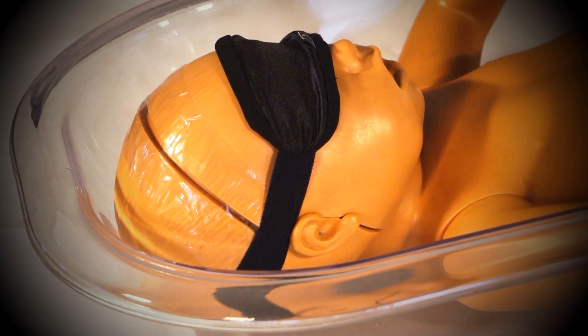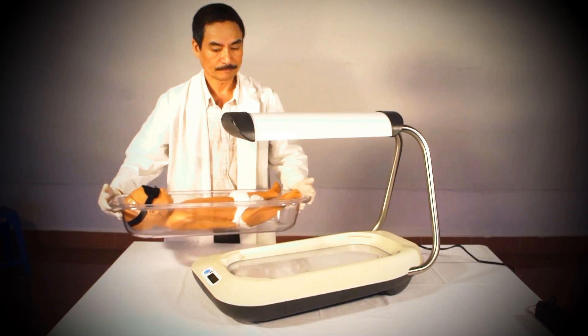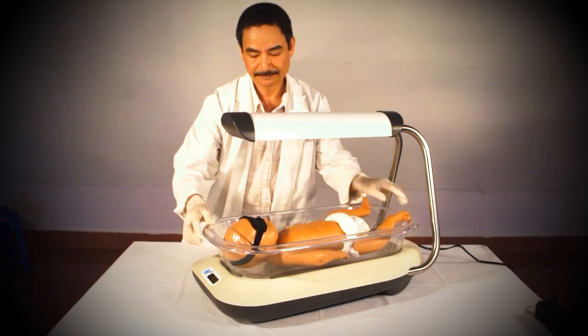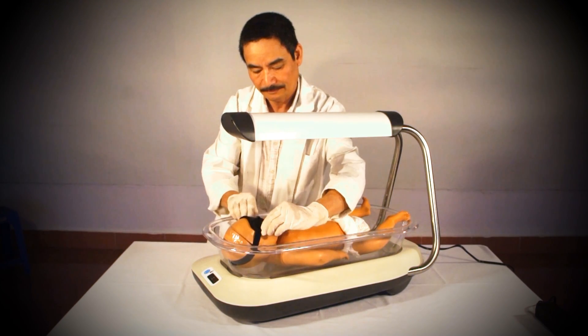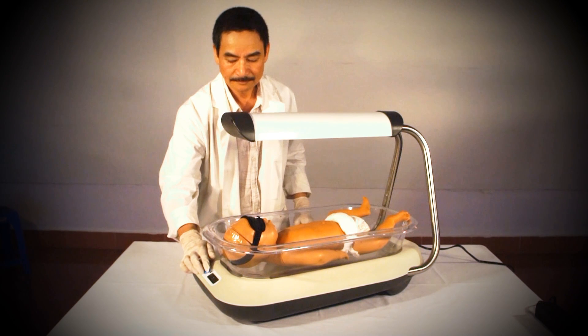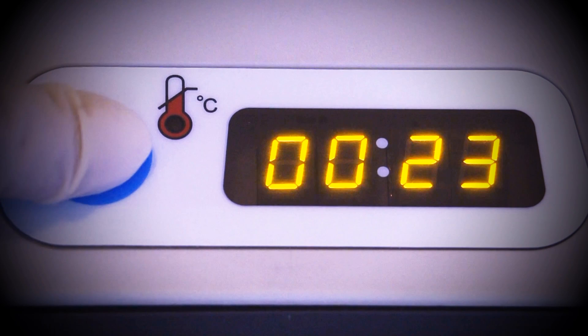The baby is now ready for phototherapy. To initiate treatment, place the bassinet back onto the unit. Make sure that the bassinet is securely in place and that the baby's eyes are still well covered. Turn the Firefly on by pressing the blue power button on the front of the main unit.